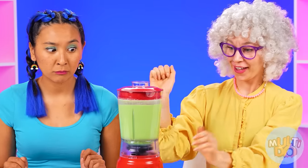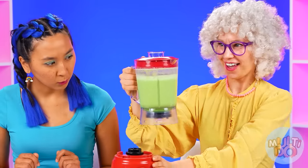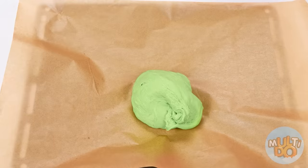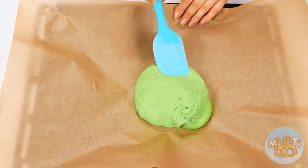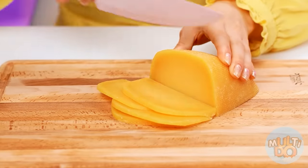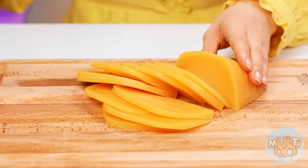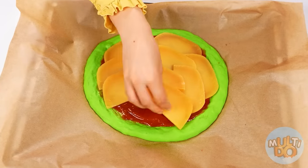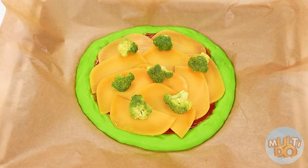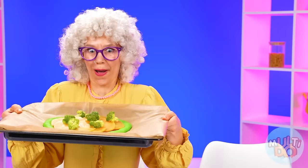My dough is almost ready — the only thing left is to dump it on a baking sheet. I carefully level it with a spatula. The pizza base is ready. Now I'm going to cut some more cheese and put it on top of the tomato sauce, of course broccoli. You can bake it now.